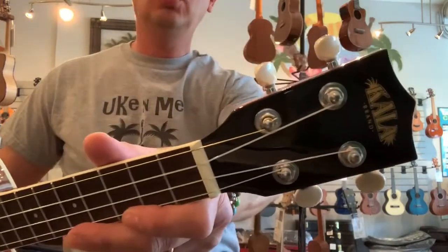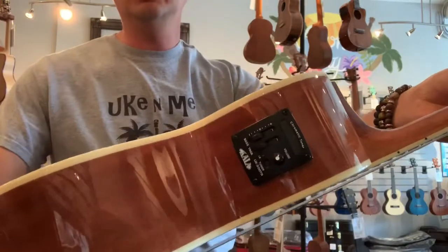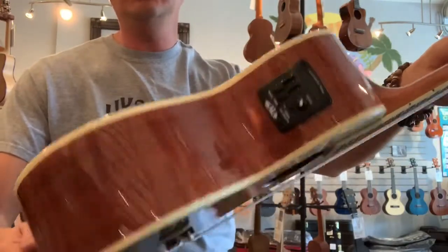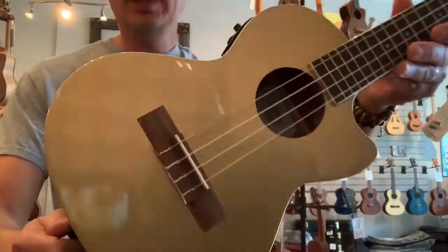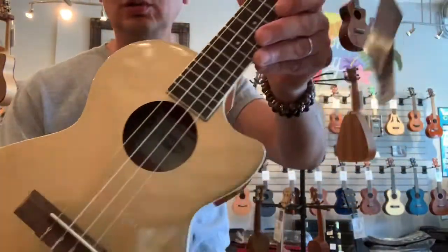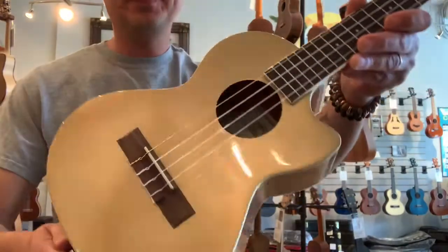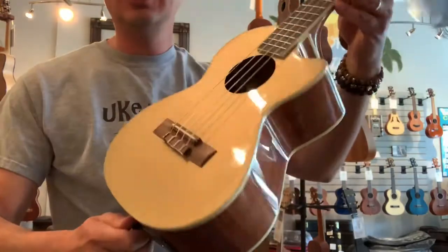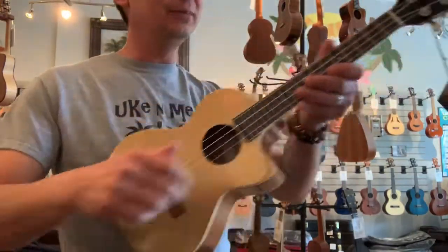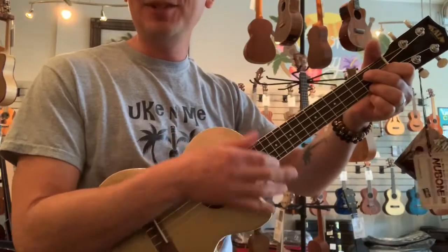It's got cool white pearl buttons, and it's acoustic electric, so it's got the EQ and tuner built in — plug it in and you're ready to go. It's got a super cool gold colored top with mahogany back and sides, just like a Les Paul would have. This guy's a lot of fun to play.